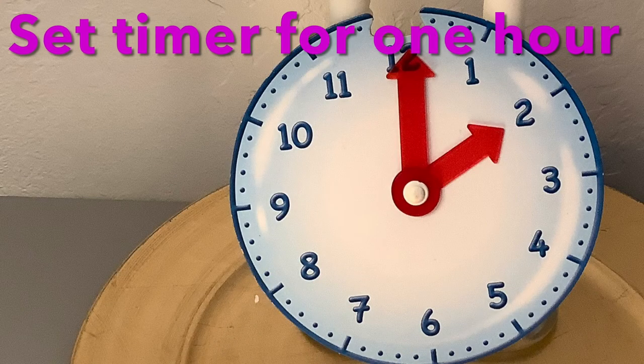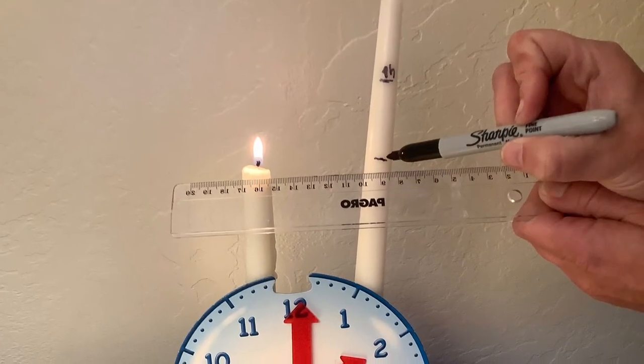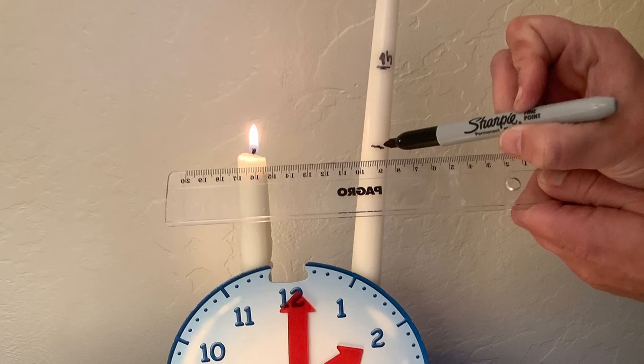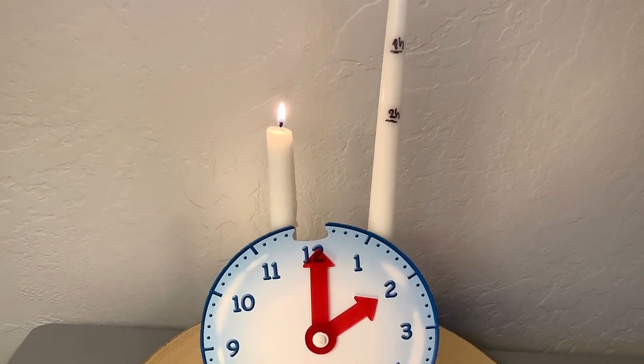Set another timer for an hour. Now, do a line on the other candle. Write two H on the top of the line.